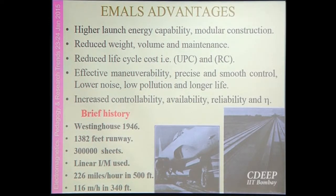Though the concept is not very new — it was evolved by Westinghouse in 1946 — at that time they developed a linear motor-based catapult system around 1400 feet long. They could achieve a speed of 226 miles in 500 feet. But that length is also quite high compared to aircraft carriers.